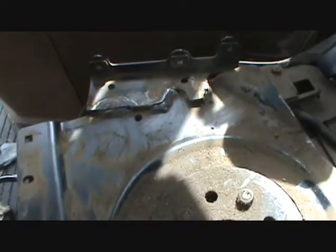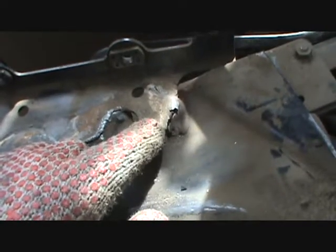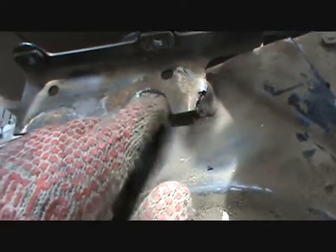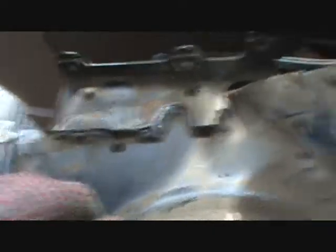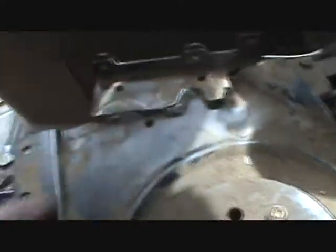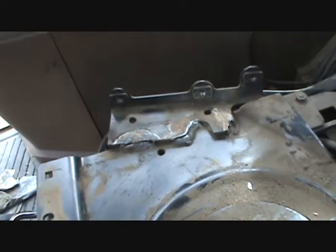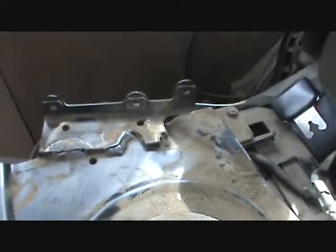I guess I'm making a video because I have to weld it. To do that I need to get my welder out here — I'll just open the back window and feed it through. I've got to straighten this part here, it's a little droopy, so I need to bend them back up, tap that down, and put a better weld on it to support the weight.